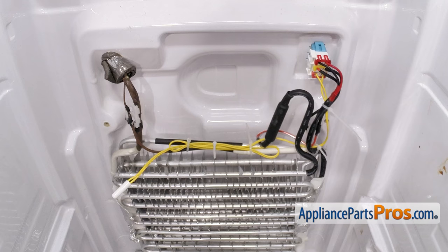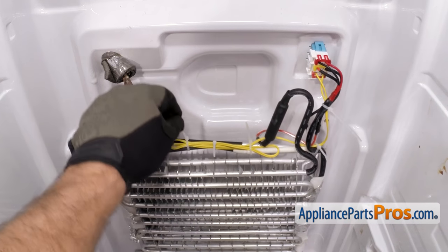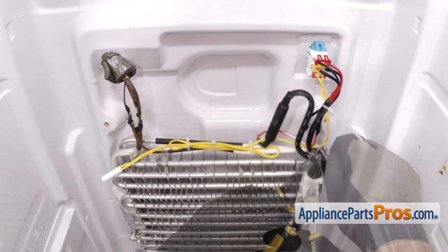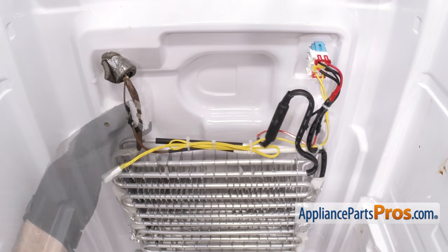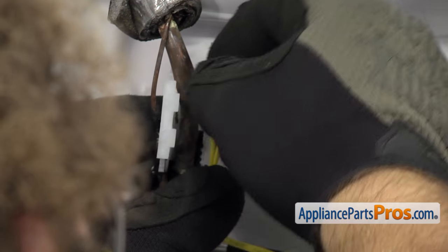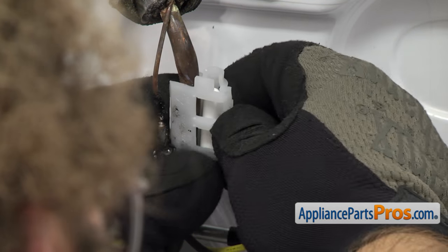Once you have all the zip ties in place, we can grab our wire cutters and cut the excess off. Then we can mount the actual sensor part of it — we're just going to put it back in its housing and then snap it closed.